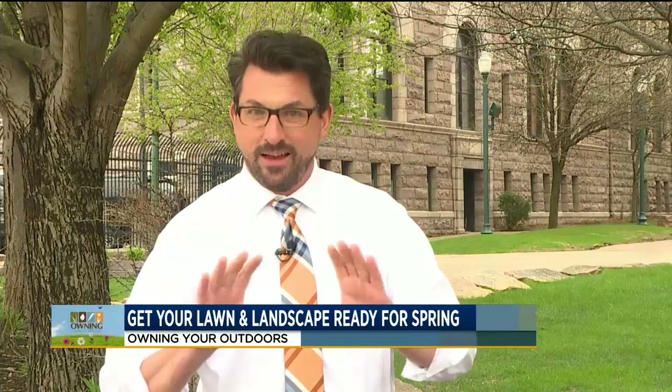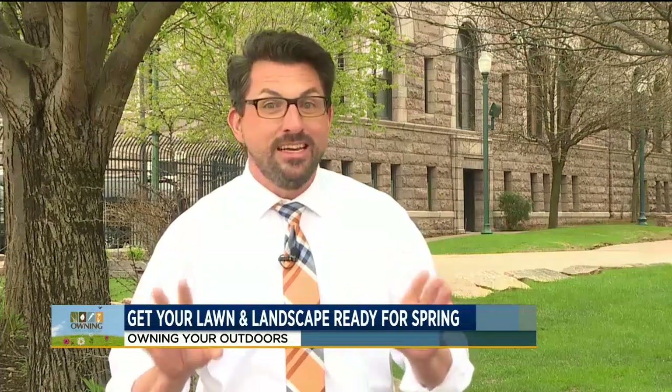Hey, welcome back to the morning news. It is time for Owning Your Outdoors, and now that the weather's finally starting to turn around, it's time to hit the yard. This morning our yard and garden expert Doug Schroeder from Lewis has some great tips — and this is the perfect time of year to seed your lawn.